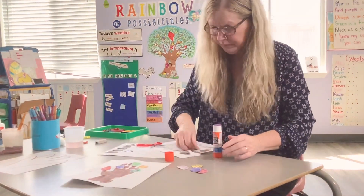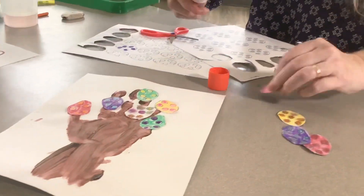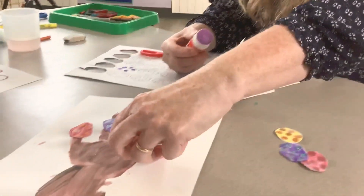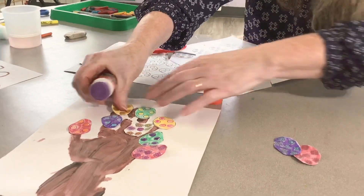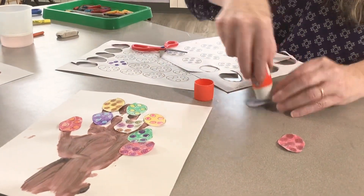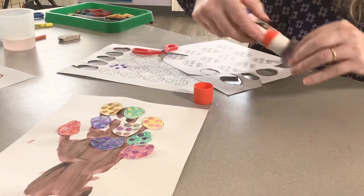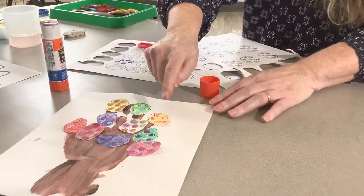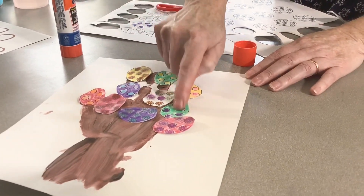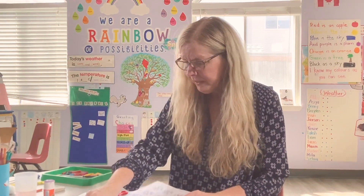I'm going to put glue on them — I'll just use my school glue. One, two, three, four, five. Now let's see how many eggs I have: one, two, three, four, five, six, seven, eight, nine, ten! Just like in our song — five eggs and five eggs, that makes ten.